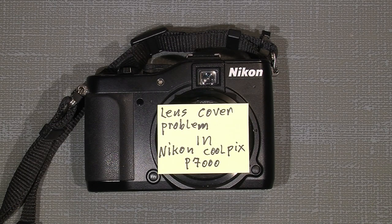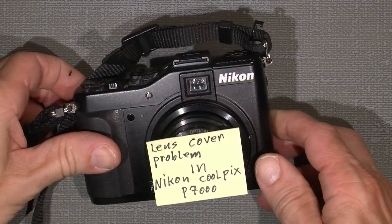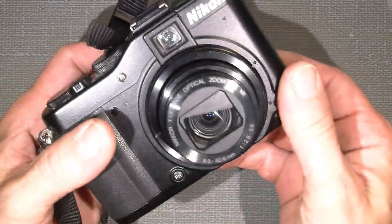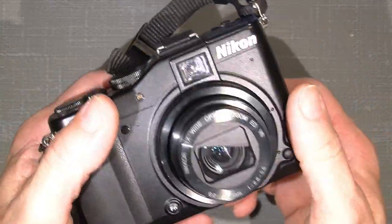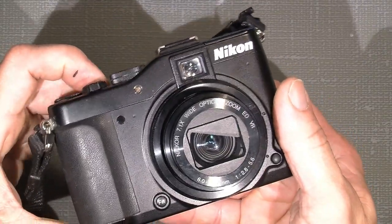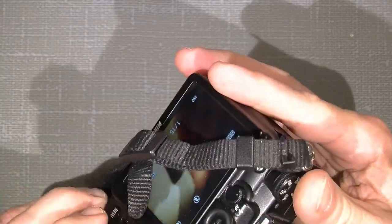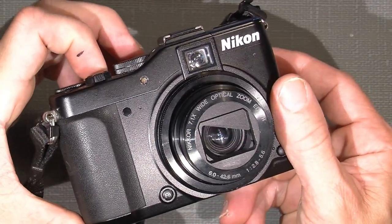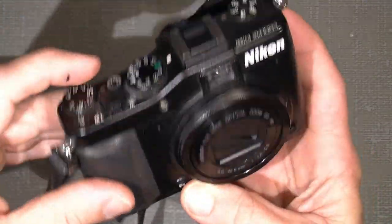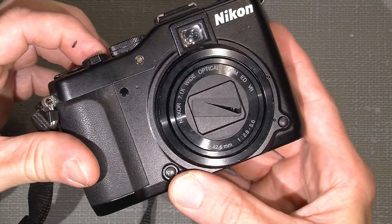Hello again and welcome to another small tutorial. This time I will try to fix my Nikon Coolpix P7000 because the lens cover has a problem. You can see it's not really open because it has hit something, and if I close it — you see there's a problem here, but how to fix it?